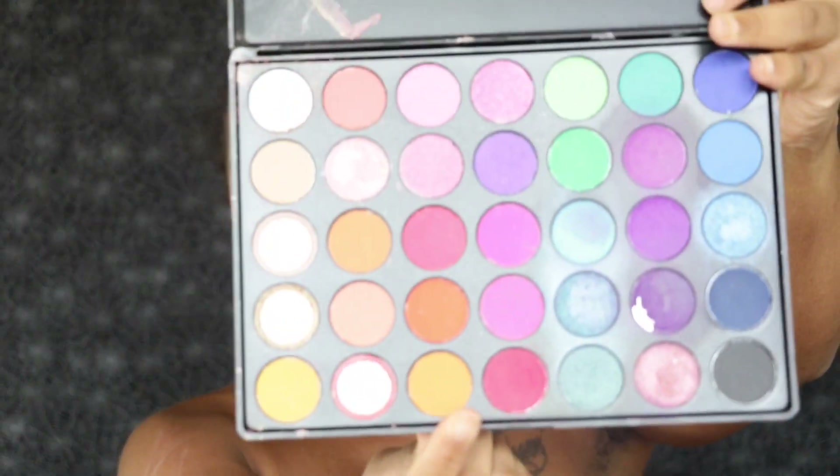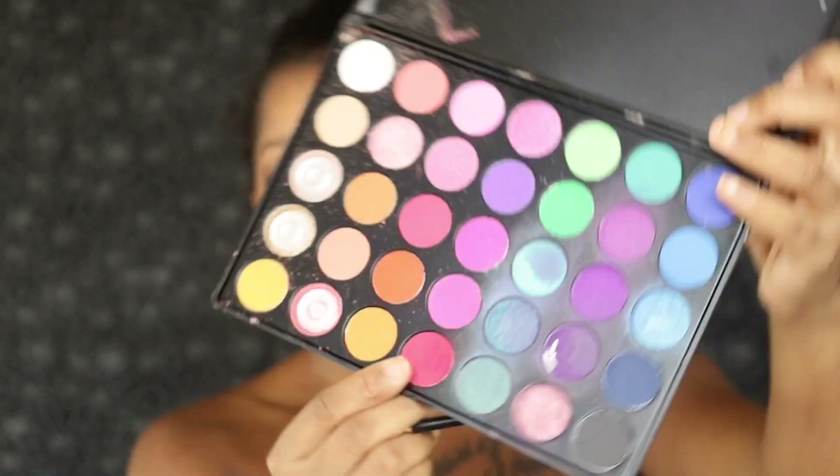First, I'm going to start off by filling in my brows with this hot pink eyeshadow. I'm going to do my brows how I would normally do them — same technique I've been doing. But I'm really going to pack this color on because I want my brows to be extremely bold and I want that hot pink color to really show through.